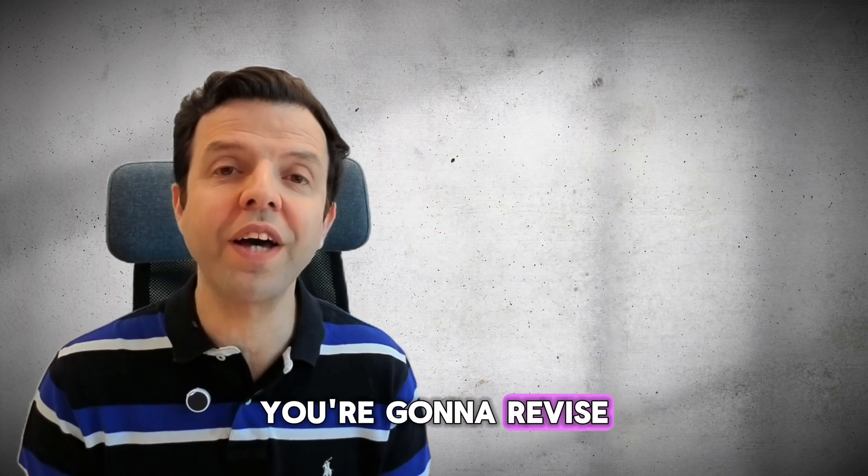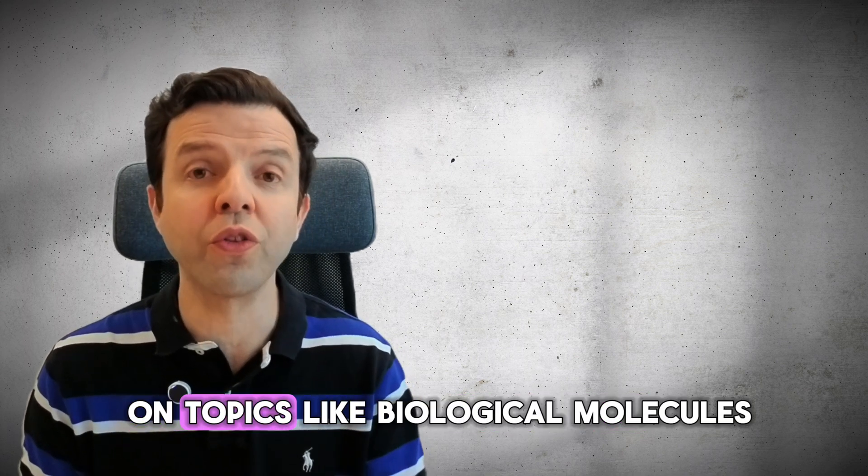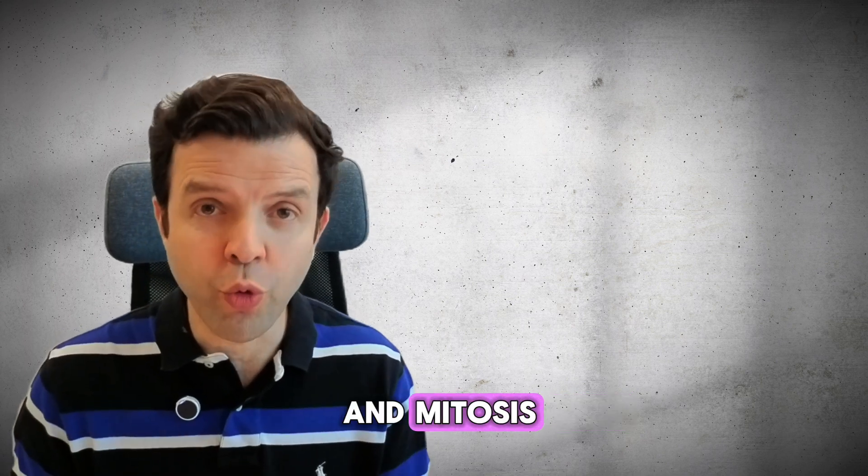In step two, you're going to revise the theory part related to Unit 3. Here you need to focus on topics like biological molecules, structure of the heart, and mitosis.